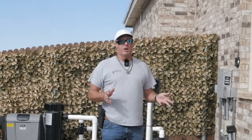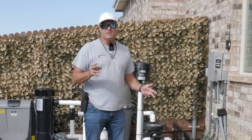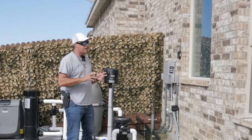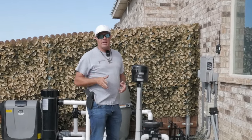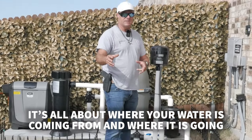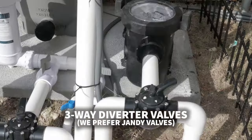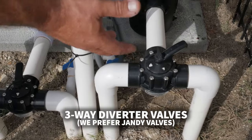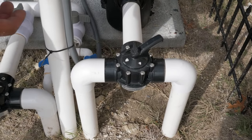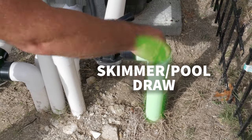It's important to understand how the system works and it's not as complicated as all these valves make it look. We're taking one body of water and separating it with valves and controllers into two bodies of water on the same system. We're going to walk over to the pad and start talking about how this works.